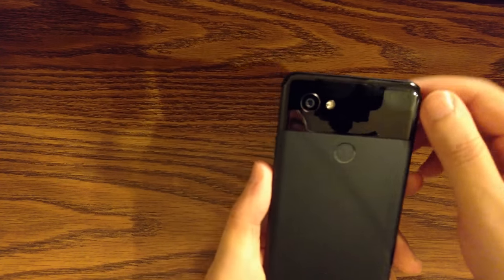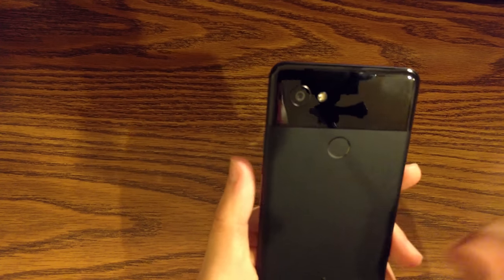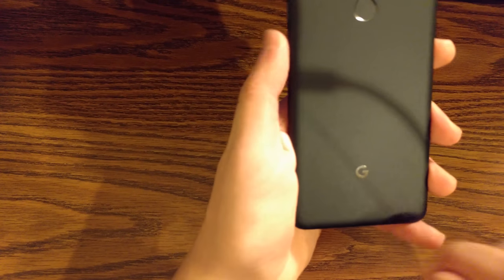In the back... oh wow, this thing is already collecting fingerprints. That's not good. In the back, you have your 12-megapixel camera with flash, fingerprint sensor, and the good old Google logo. Cute.